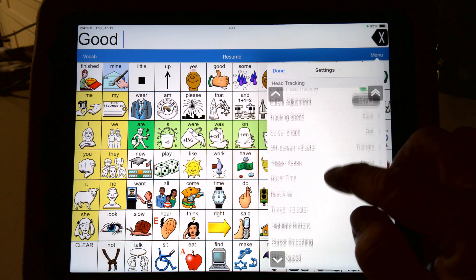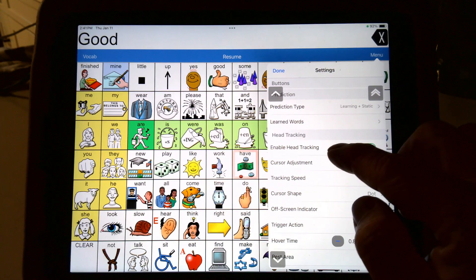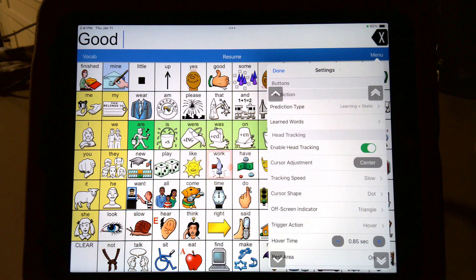So you get back to where it says head pointing, and then you get head tracking. I keep calling it head pointing — they're calling it head tracking. The tracker speed's back at slow, which I can tell is working better again for me. I have it on dot.